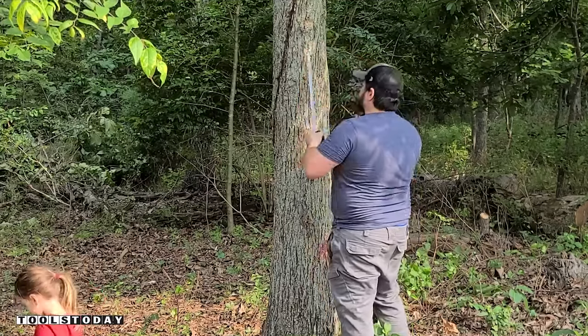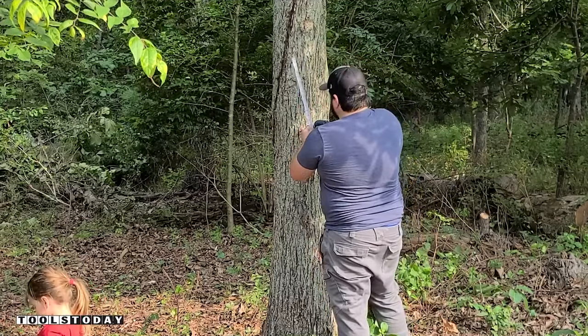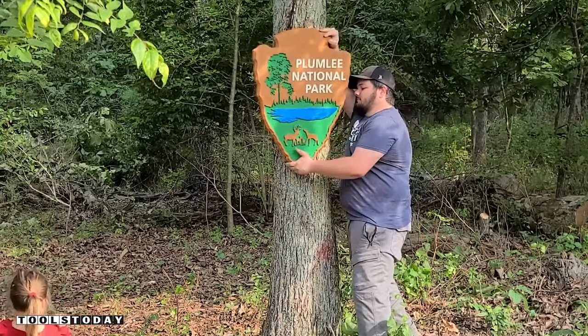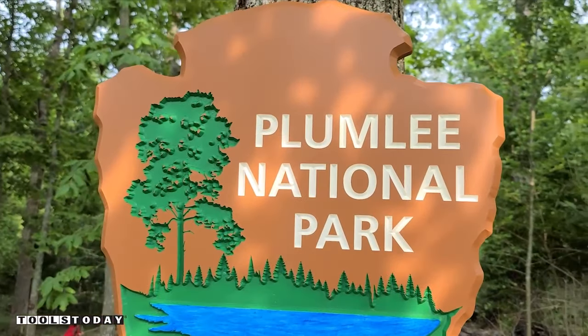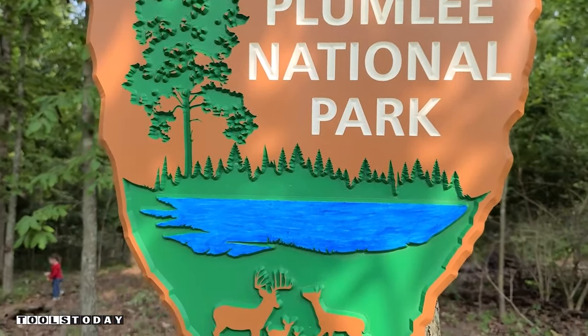We can move out to the property now and get the sign all installed on this tree. This tree faces our driveway, so I'll see it every time coming home. That's going to do it for this sign — I really hope you guys enjoyed it, but stay tuned and we'll do some walking around the woods and let my daughter finish it out.